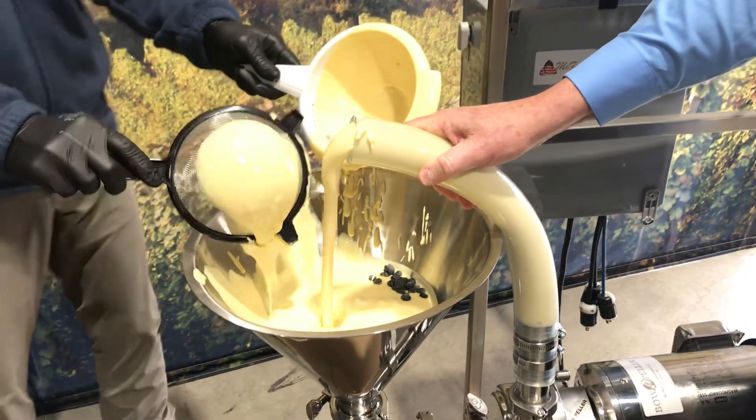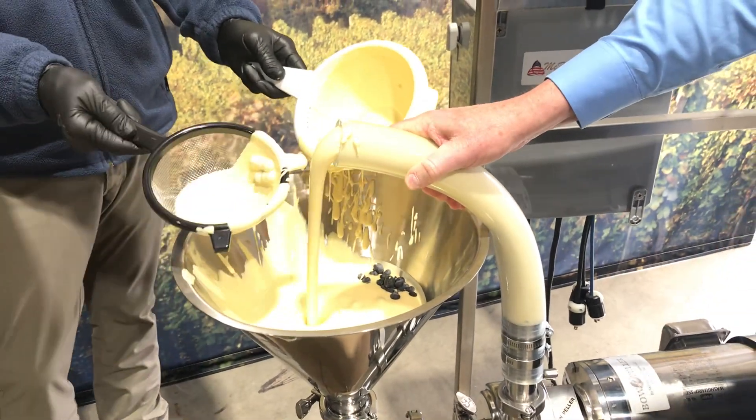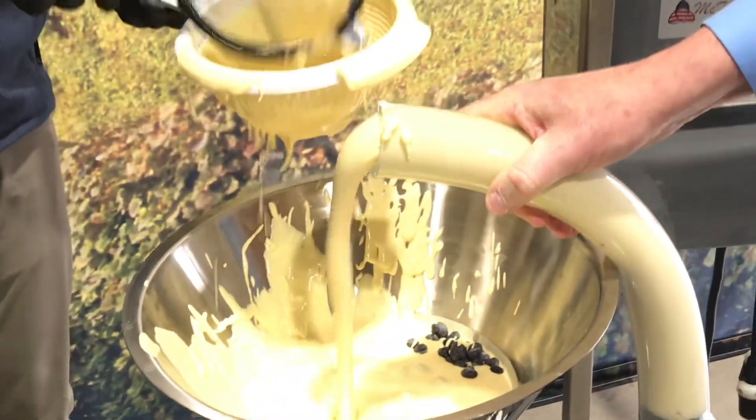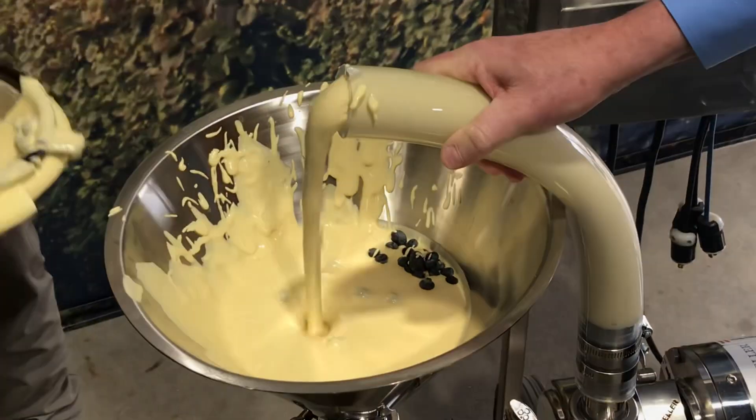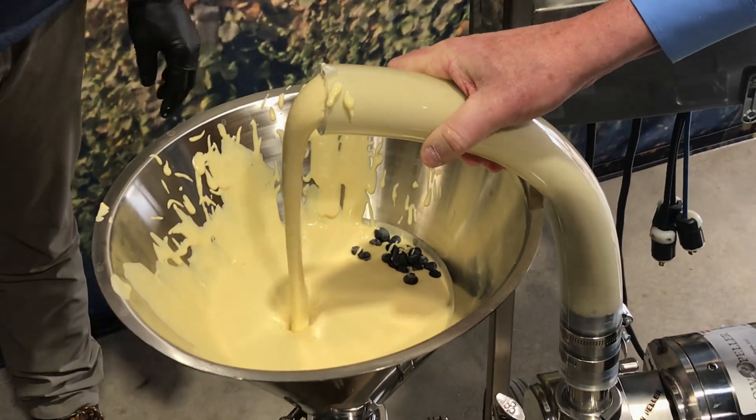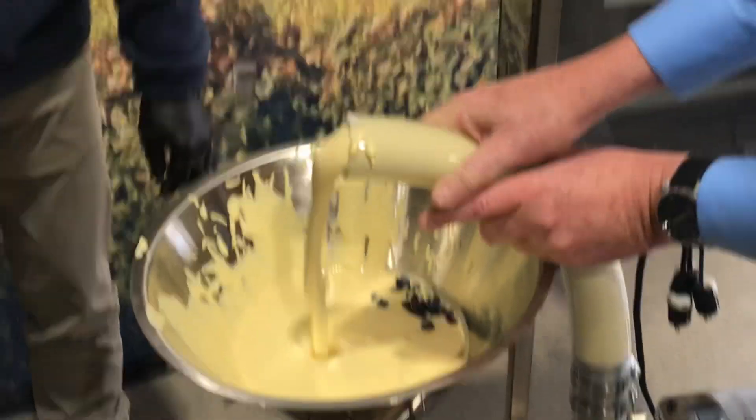Our patented shape and design — you can look at our other videos and see it. But for bakery applications or any application where you're pumping from 50 to 1500 centipoise, this is a great alternative to high cost pumps. Thank you.